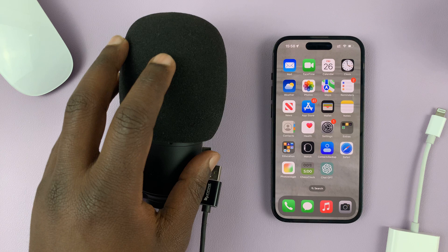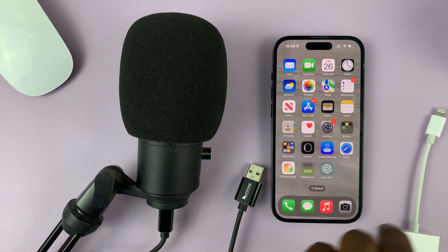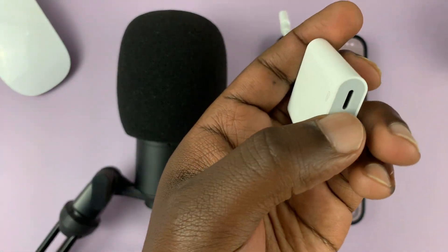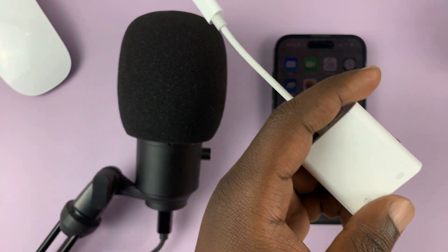Some microphones are too powerful — they require too much power and draw too much power from the iPhone. Therefore you might need this connector with a passthrough port so you can charge as you use.